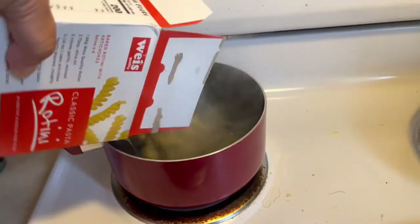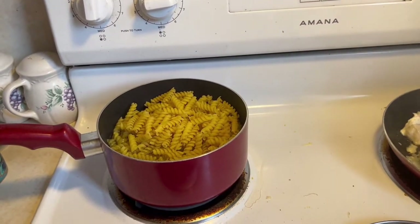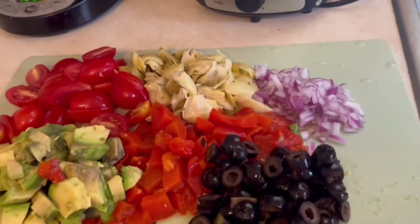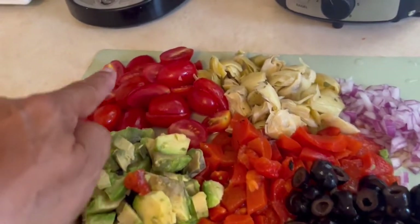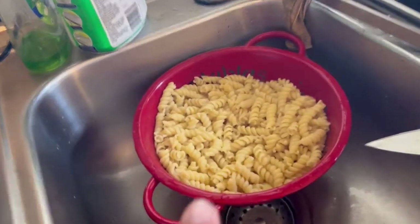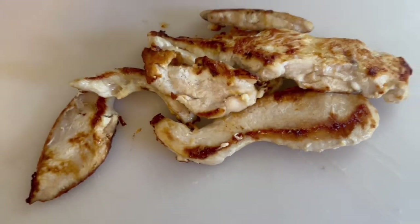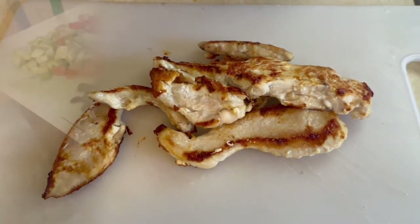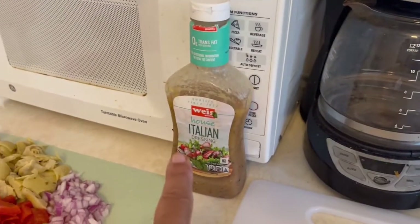Along with that I add a little bit of red onion and an avocado. The chicken is cooking — you want it nice and crispy. Then in goes the pasta, which we cook for 10 minutes. Now the pasta is cooling and look at that color on that chicken!